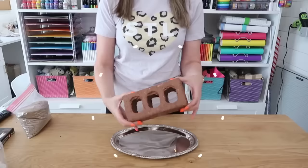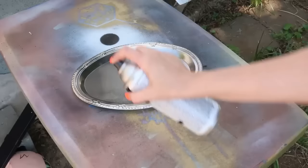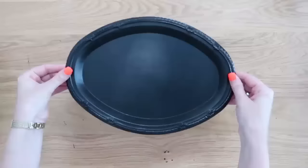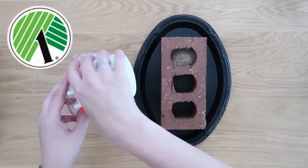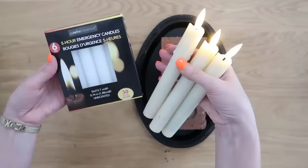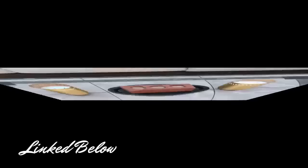Next idea: make a centerpiece using a metal tray from Dollar Tree. Take the tray outside and spray paint it with black matte spray paint — a couple of coats. Once dry, set your brick in the center with the holes facing up, fill the holes with sand — you can find sand at Dollar Tree — and then insert taper candles from Dollar Tree (they come in six-packs) or battery-powered taper candles from Amazon into the sand. Take it outside and you have a cute little candle holder centerpiece.